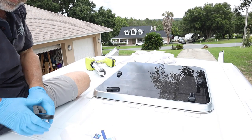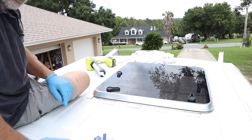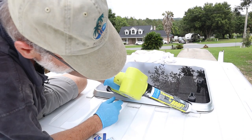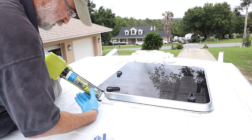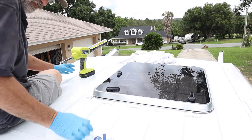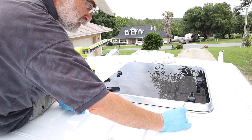The next morning I went back to work. First, I used an old credit card to remove the excess die core and sealant. Using the old gift card, I smoothed out the sealant, making a 45-degree angle around the flange, ensuring I wouldn't have any pockets for water to settle.